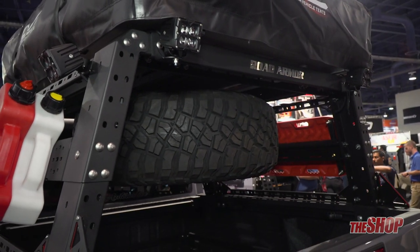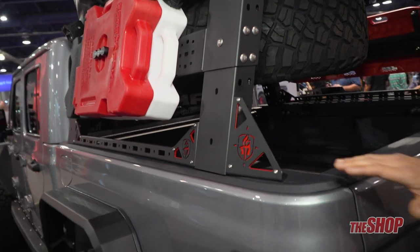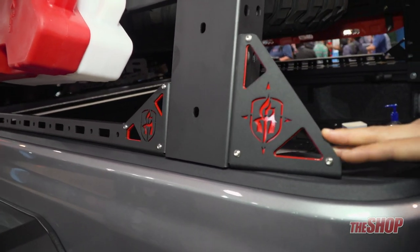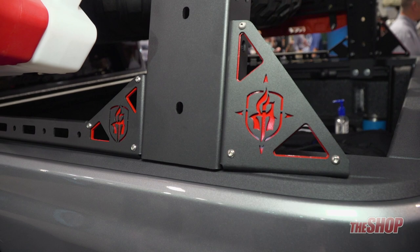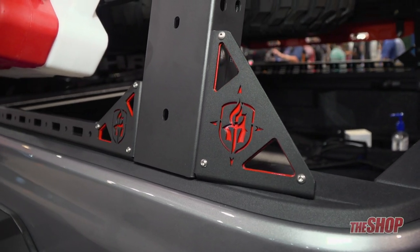The other accessory that we have is the brackets here. We've got some vertical gusset brackets that give it added support and allow for ratcheting straps to secure gear in the back of the pickup truck.